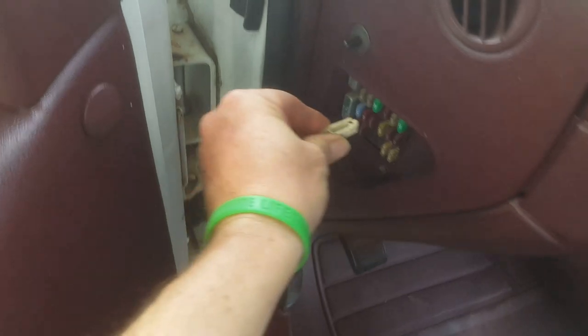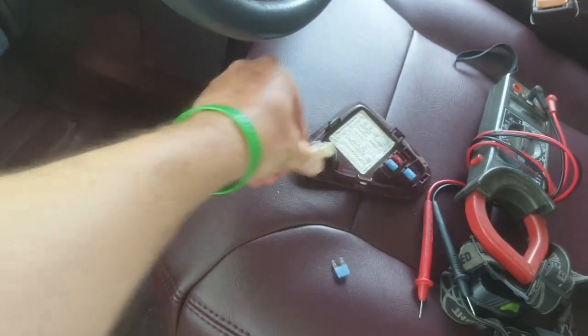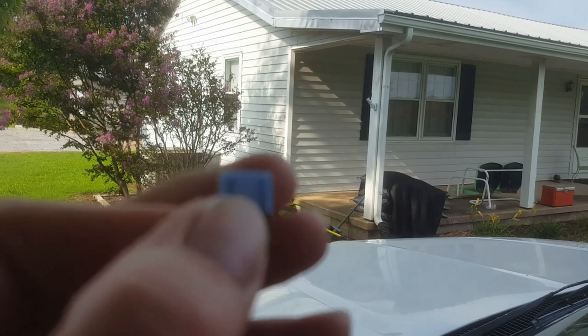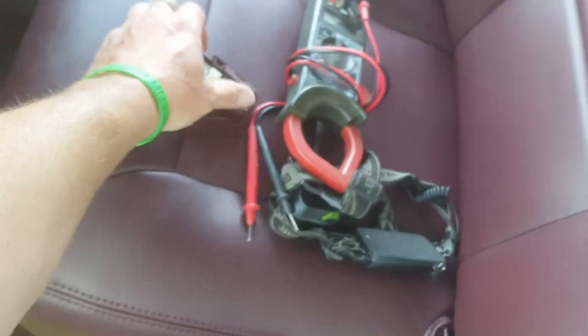I've already had this apart and checked it, but now I'm going to bring you along and show you what's going on here. Pulled the fuse out — it's blown. Hard to believe, but it is blown right up. So I'm going to do some checking before I just sacrifice another fuse.